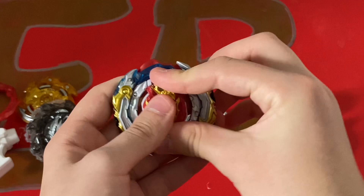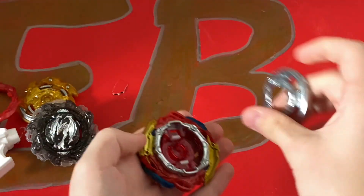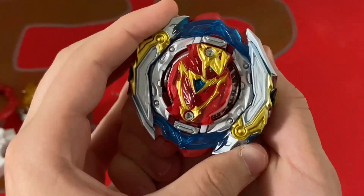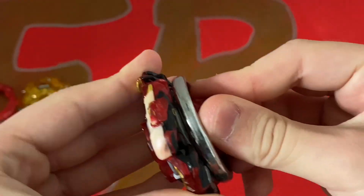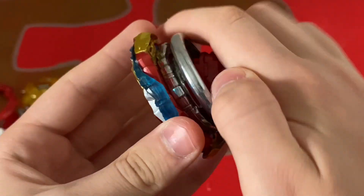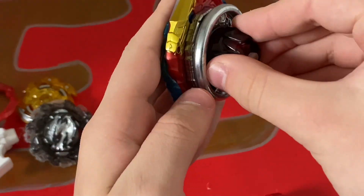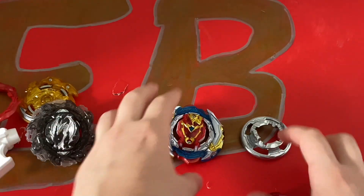So now I'm going to put it together and feel the teeth. The teeth are okay — comparing it to Astro Spriggan, Spriggan feels tighter. This one just feels a bit weaker. And then for Quattro, it has a really weak spring, just like Astro Spriggan with it.